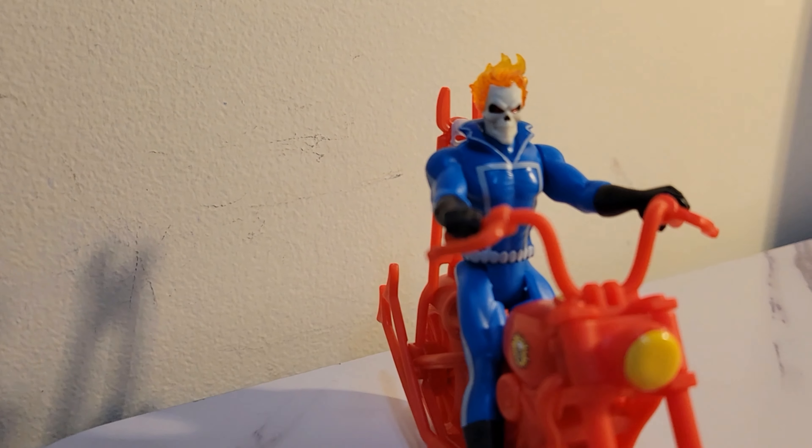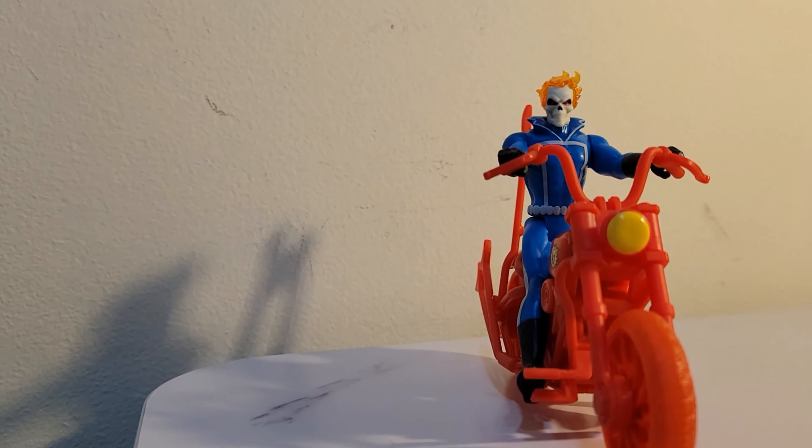If you look at the flames on his head, it's translucent plastic to make it look like flames, which is a pretty amazing feature. Now the bike itself — when you take it out of the bag...